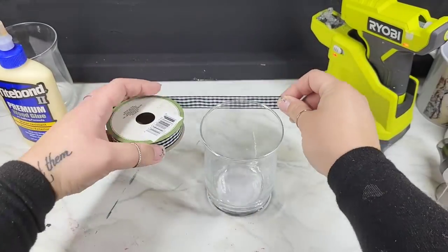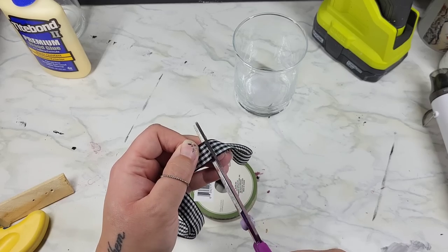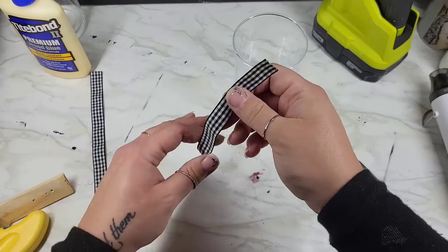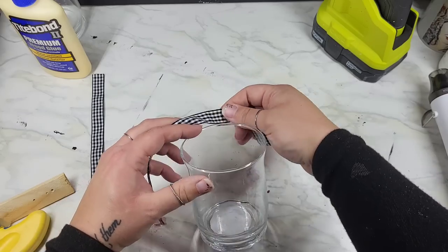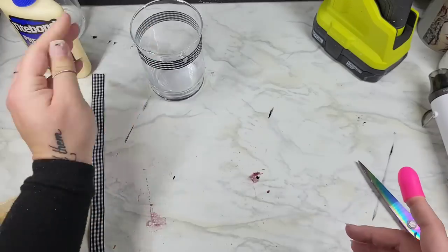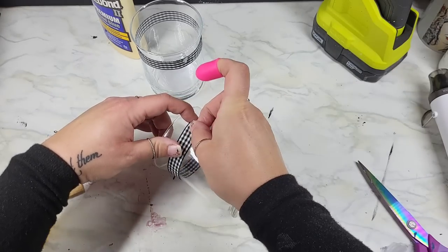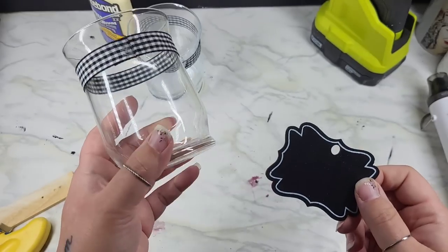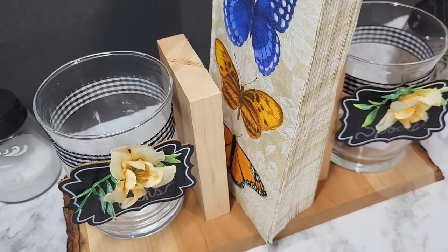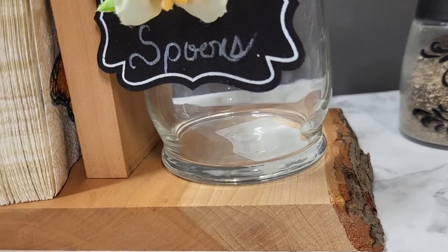We've got to decorate up the little glass pieces and make them fancy. I wanted to do something on here and mark them fork and spoon so the people at my house can read the sign and know what's in there. But all jokes aside, I'm not keeping this piece — I wanted to give you guys a different idea for these glass pieces. They actually will hold forks and spoons; they are tall enough. The wood piece is actually going in my vendor space and I love how this turned out.